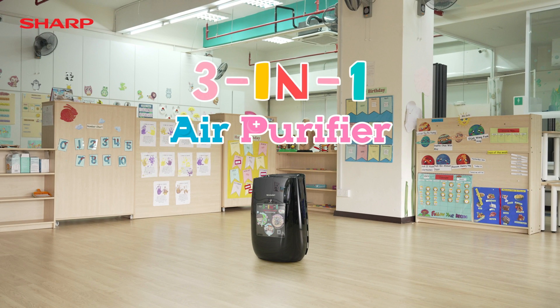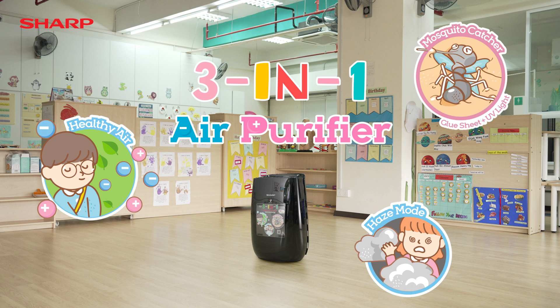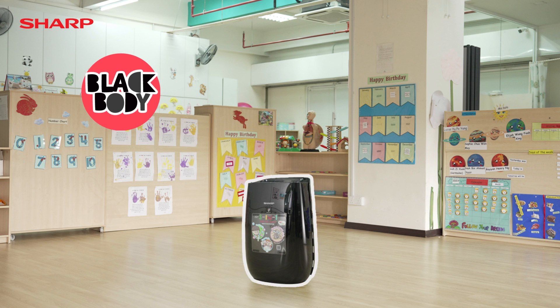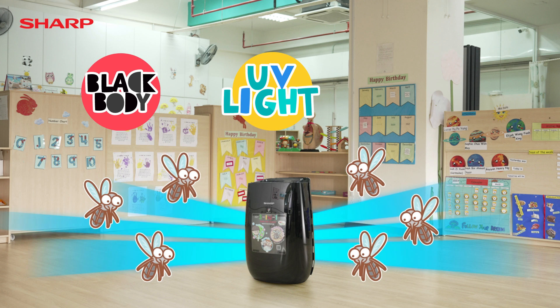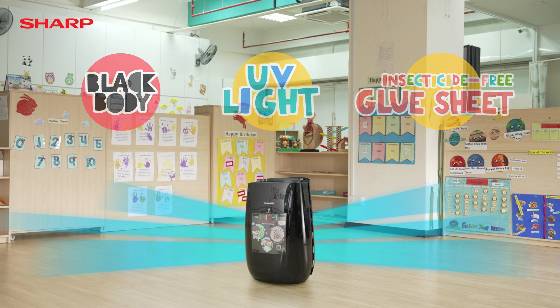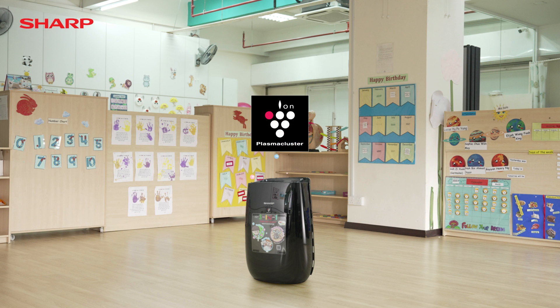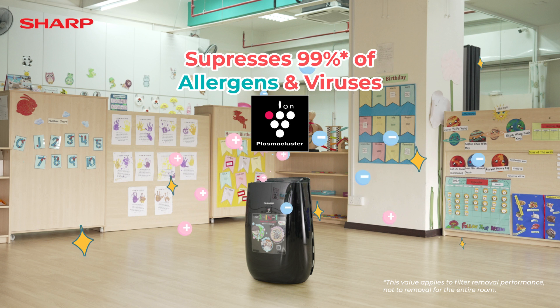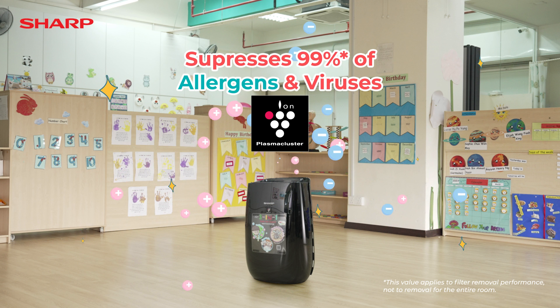Sharp's Air Purifier with Mosquito Catcher is designed to create a healthy, clean and safe environment. It attracts mosquitoes with its all-black body and built-in UV light. Then it draws them in with a powerful suction and traps them all with a strong glue sheet. Then, with its built-in plasma cluster technology, it suppresses 99.9% of airborne allergens and viruses.